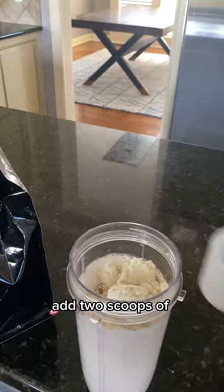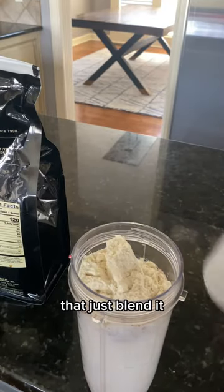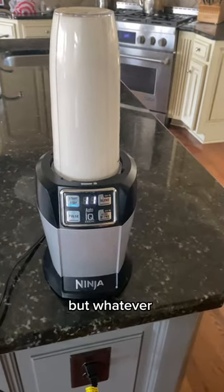Then add two scoops of protein powder, and after that just blend it. I blend mine for about 15 seconds, but whatever you'd like is fine.